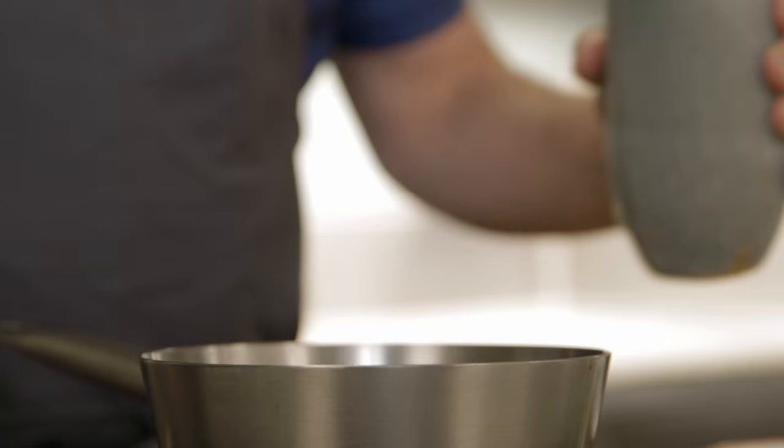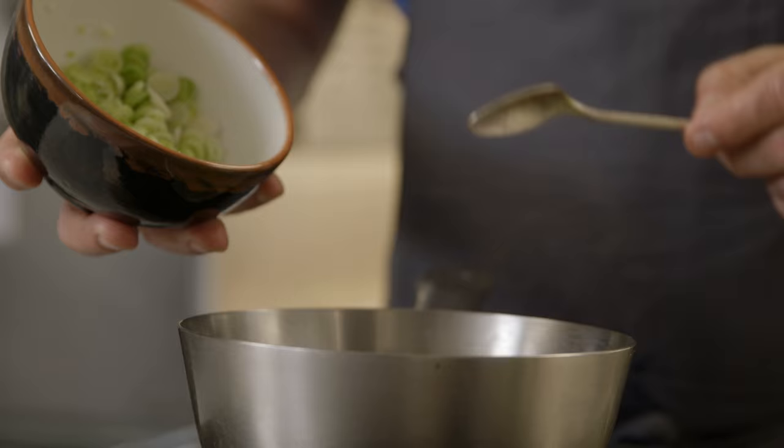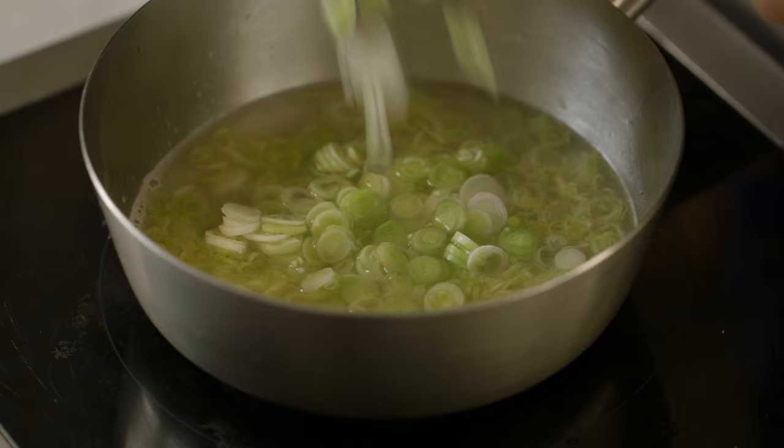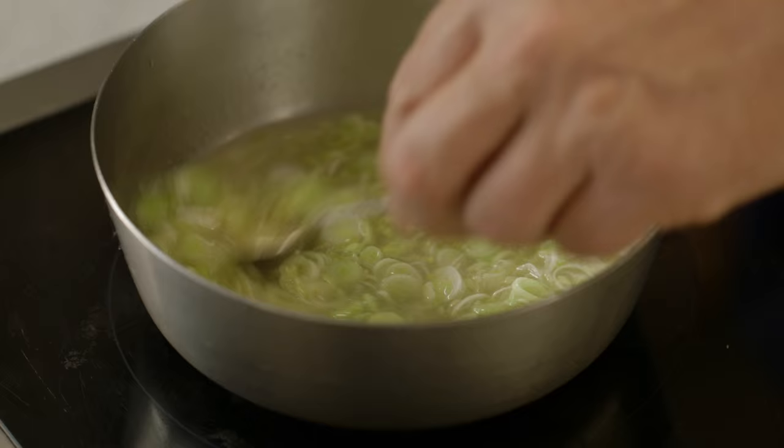Vegetable broth, classic mirepoix — it has fennel in it. The things I like to add to it are a pinch of sugar and a star anise. Just as it's coming to a simmer, I'm gonna add the last bit of the raw garlic, hopefully adding some complexity from the two different states of the garlic — softened and raw.